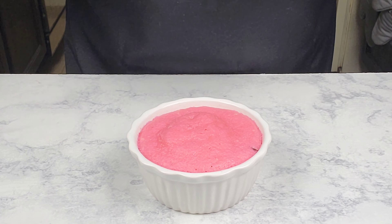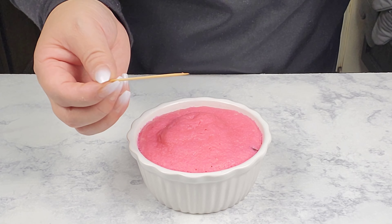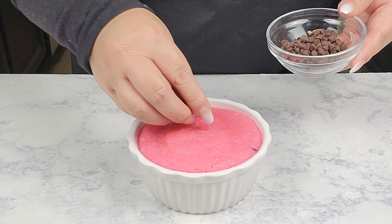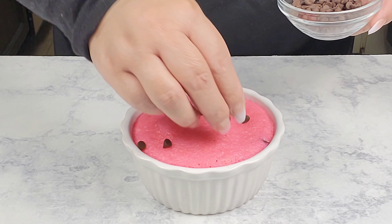Okay, I just took it out of the microwave and I'm going to use a toothpick to check if it comes out clean — and it did. I microwaved it for about a minute and 20 seconds like I said. Then I'm just going to add some chocolate chips right on top. This is optional, but who doesn't love chocolate chips, right?